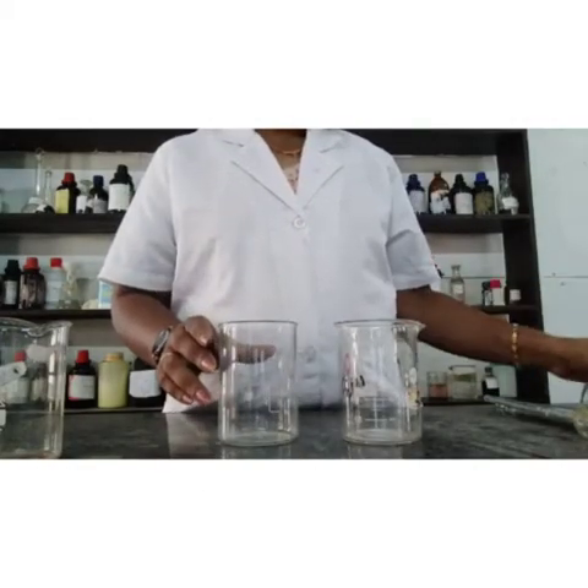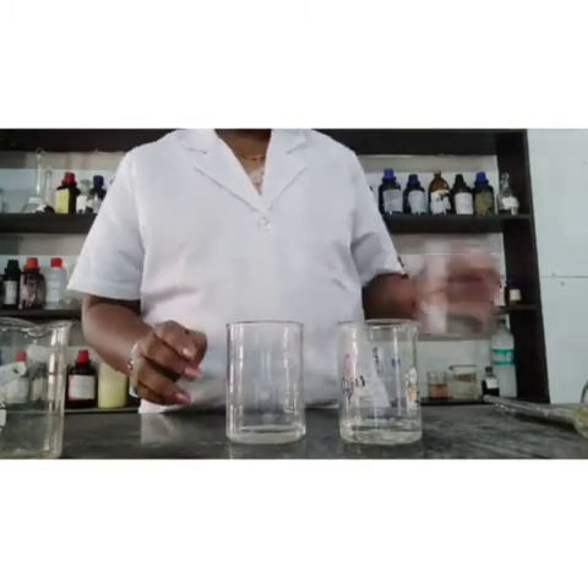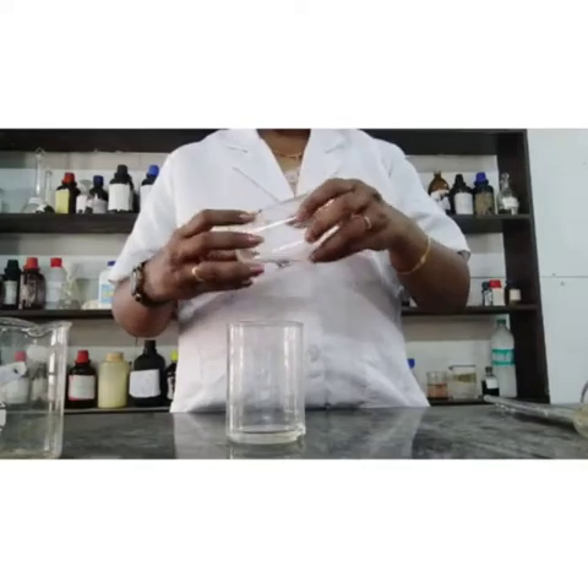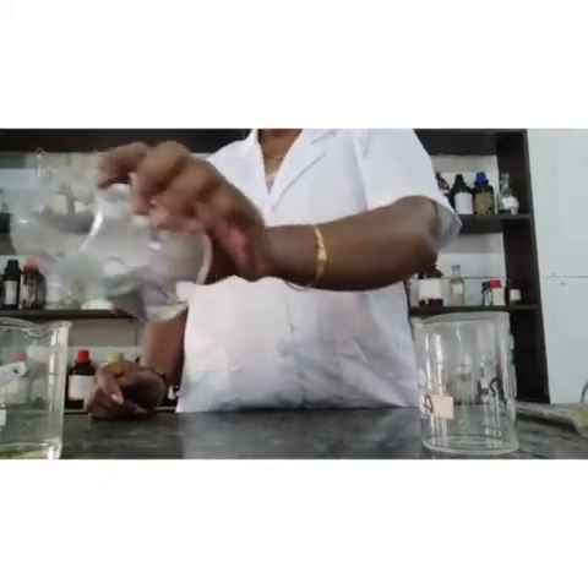Let us start the experiment. First, we have to wash all glassware with concentrated hydrochloric acid and rinse with distilled water to remove any iron oxide present on them.